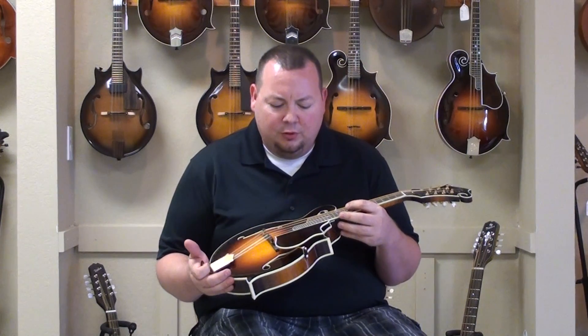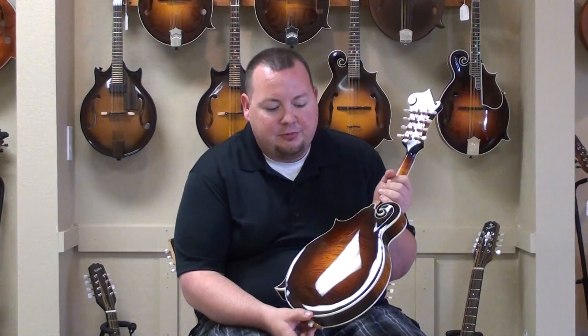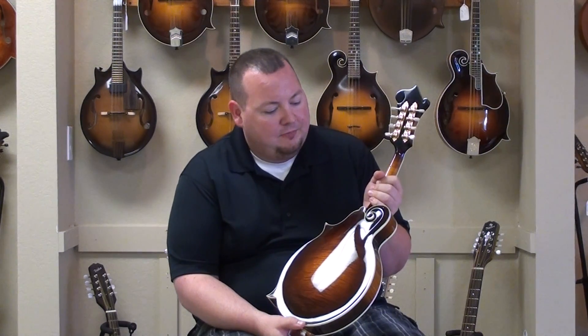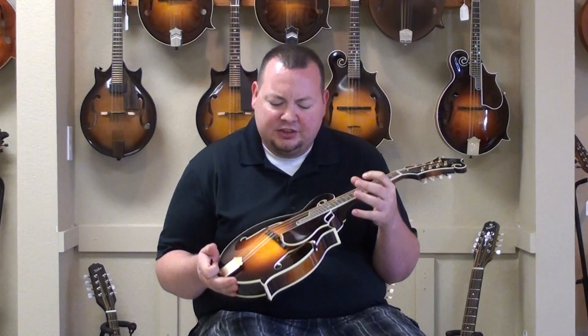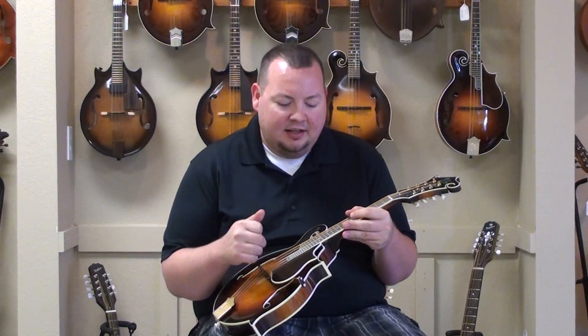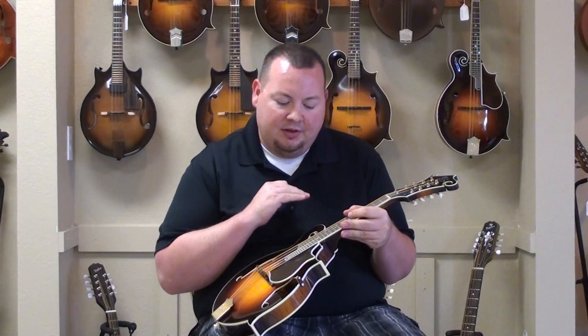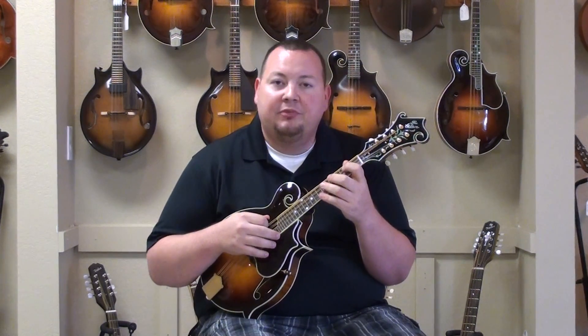This is a really cool instrument. The wood they use on it is absolutely beautiful — it's got a great 3D effect in the maple on the back and sides. Super lightweight, super resonant, really even. Not overly bassy, not overly trebly, just kind of straight across. All the strings kind of pop out the same, which really helps out on the tremolo.